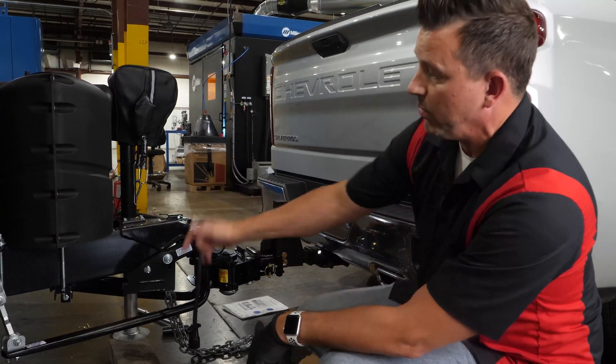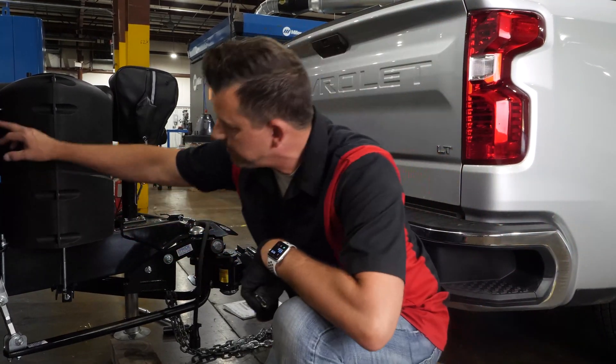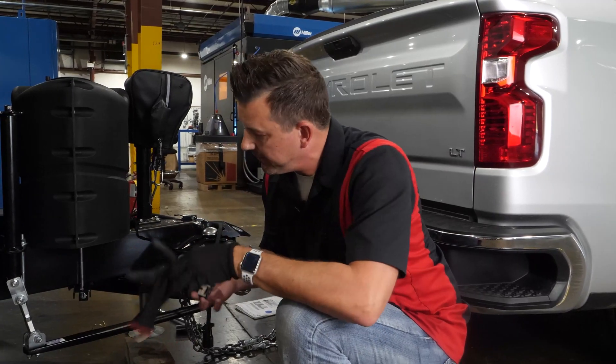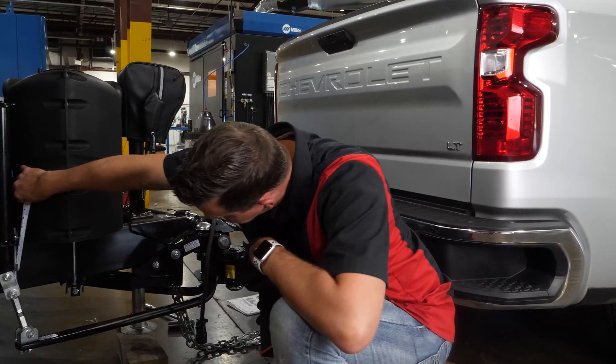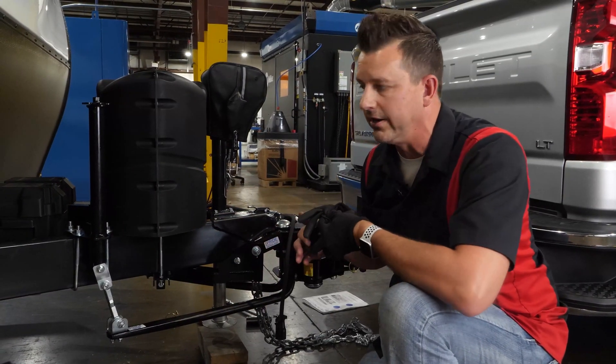This looks nice and level too. What I went ahead and did was raise these bars up as well. I've got them from about five to six inches down to just under three inches showing on each side here.